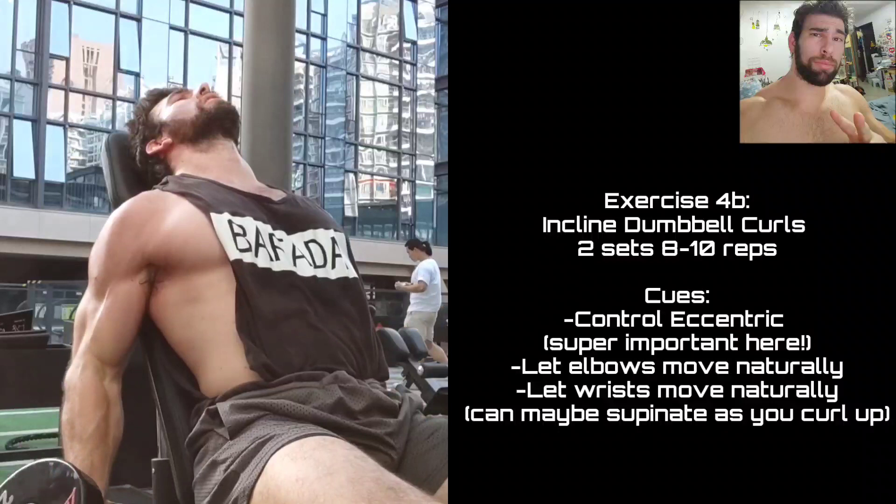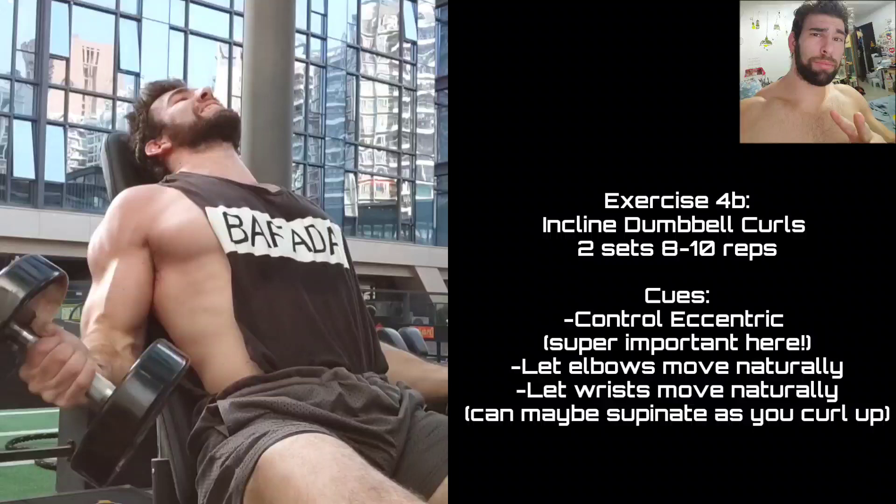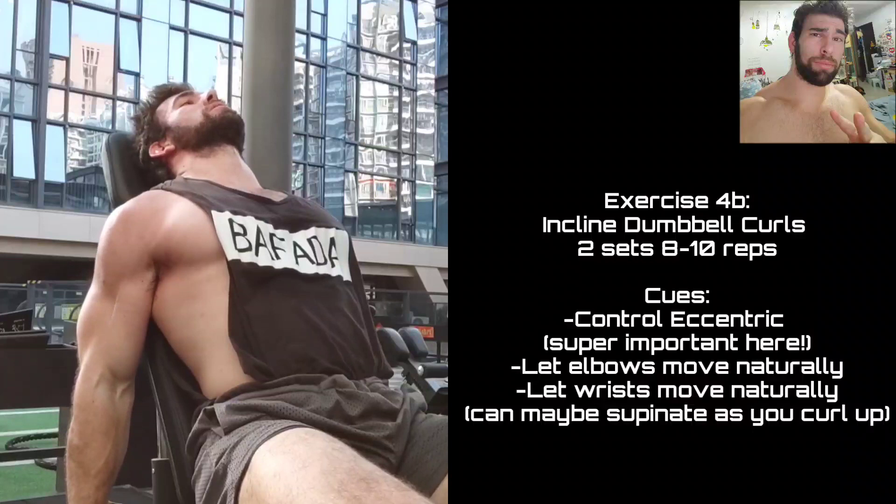These are incline dumbbell curls — not super inclined, maybe a 15-degree tilt back. These are really just amazing. Controlling the eccentric, not fully extending at the bottom but getting a good stretch on the biceps, keeping a lot of juicy tension there. This is one movement that has a very sharp sticking point — you'll have an easy rep and then you'll hit failure pretty suddenly sometimes.